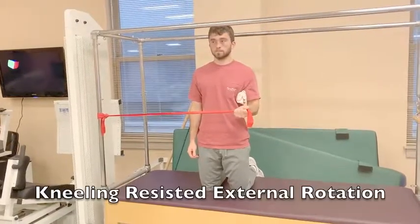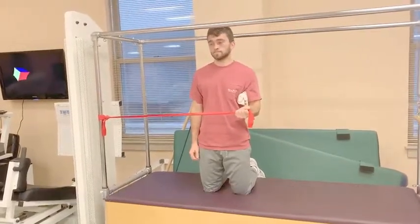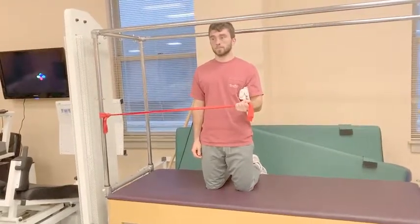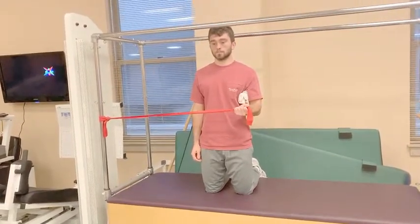For this exercise, have your patient tall kneeling with the elbow at 90 degrees of flexion and the shoulder at zero degrees of abduction, with a towel roll under the arm for comfortability.